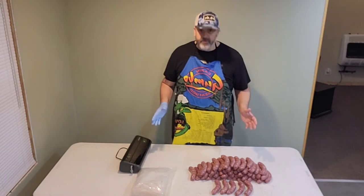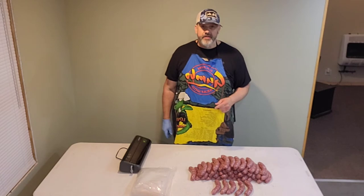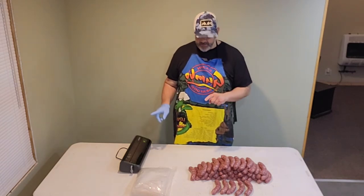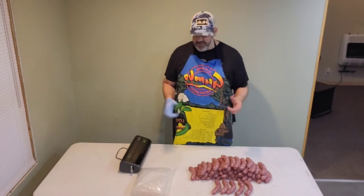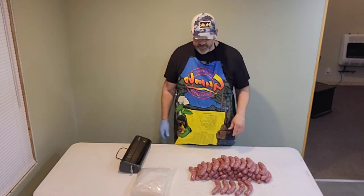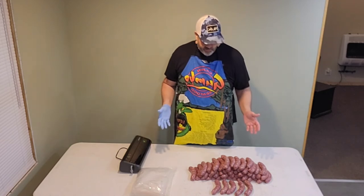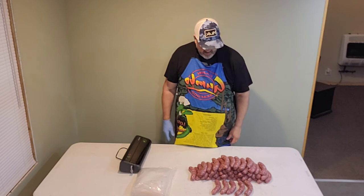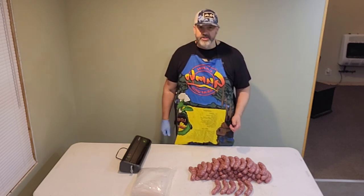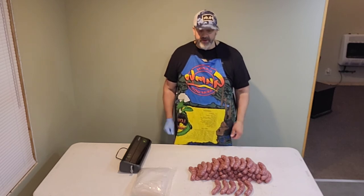Thanks for joining me for the sausage-making video — there will be more to come. If you liked it, subscribe and like. I'm going to be doing some giveaways as my channel grows. I just do this for fun — I enjoy it. I like to hunt and fish, and I like to cook, so what better way to utilize your venison than some nice bratwurst and steaks. I've got all kinds of recipes coming up, so appreciate it, thanks, have a great night. Try this out for yourself.